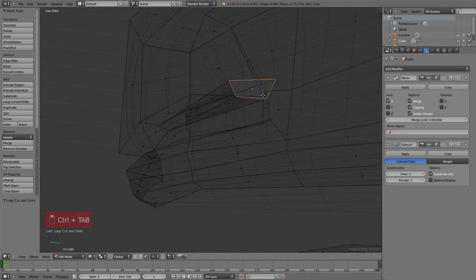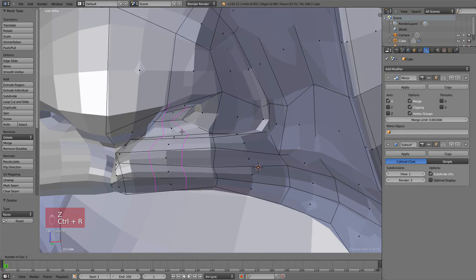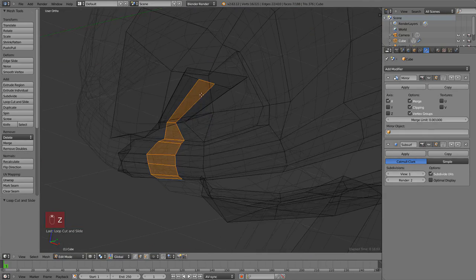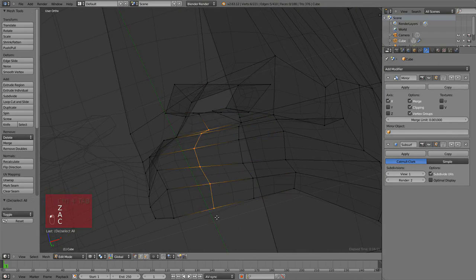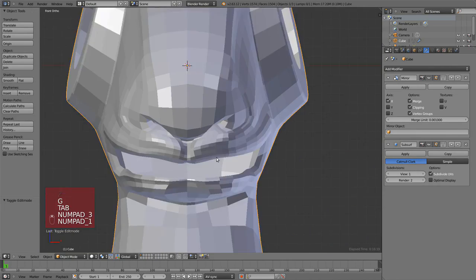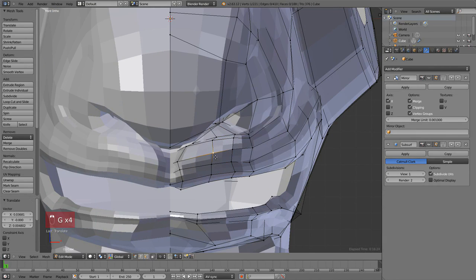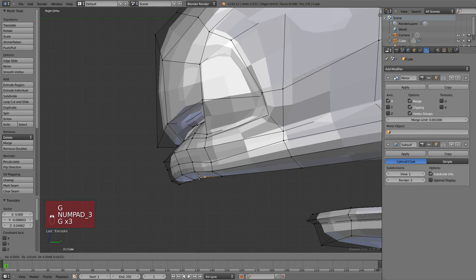I needed to add more detail below the nose, but a loop cut would go all the way to the top of the head. So I just remove the inner part of the nostrils so I can loop cut there and have detail only where I need it without worrying about the rest. A bit of tweaking, and then I can close the nostril again — there's no actual need but it's nice to keep it closed.